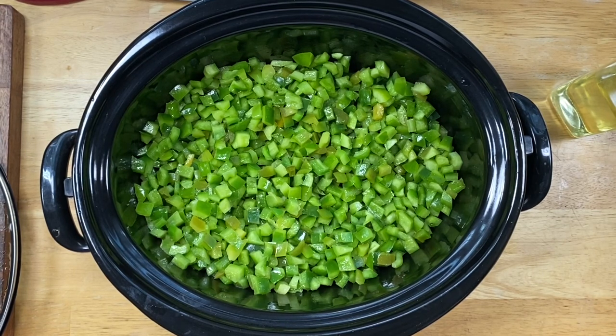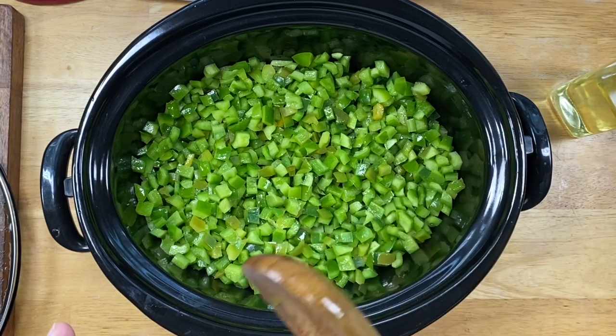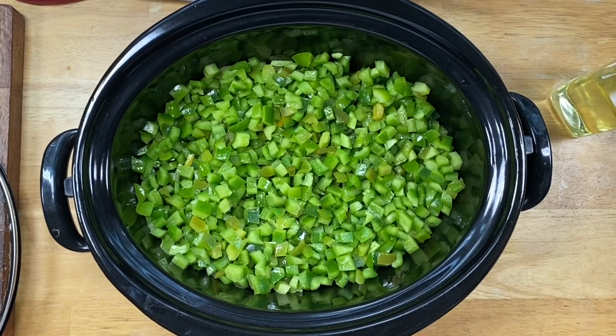I cannot reiterate to you enough — it is so worth it to do this. The reason I always give you the count is because when I separate them out to freeze them, I can pull them out for meals. Depending on the size of your family, do you always use two bell peppers, one, or just a half? I get those little snack bags and that's how I divide them up. For me, I always do one bell pepper per bag.